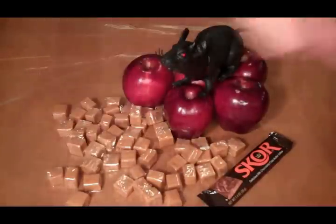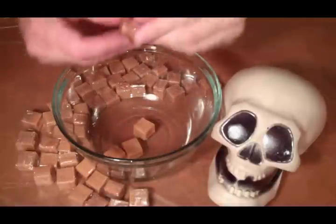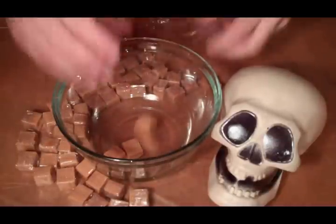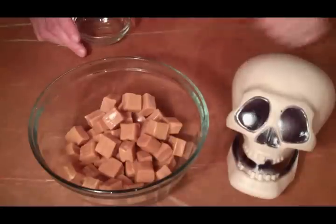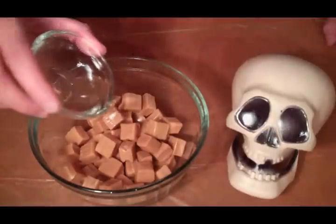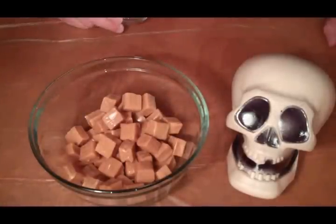We've got our apples, we've got caramel, and we've got a Score bar that we're going to crush up. The first thing we need to do is get the wrapper taken off our caramel. The caramel's been unwrapped. Per the package directions, I'm going to add one tablespoon of water, and this is going to go into a microwave for about two and a half to three minutes, stirring after each minute.